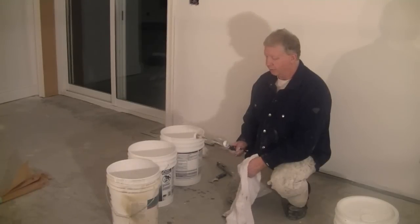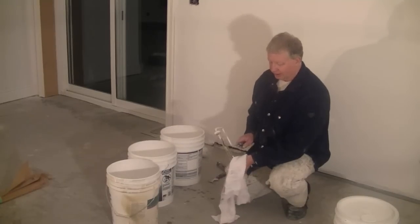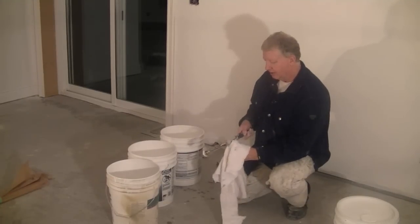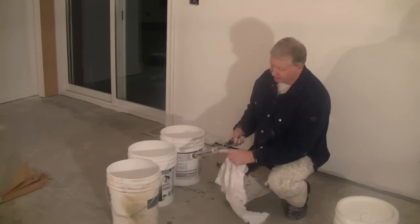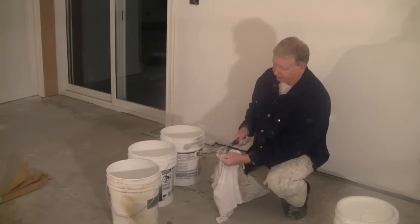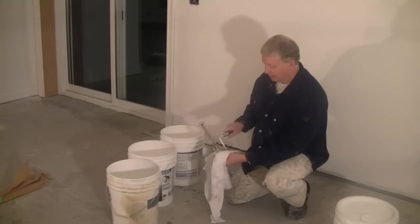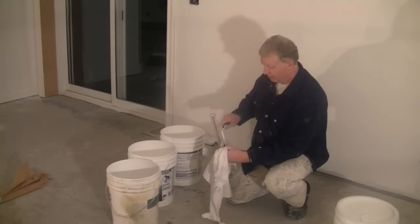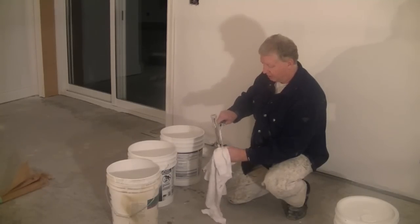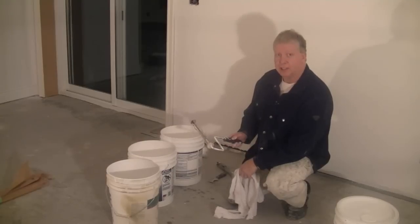Last but not least, you want to wipe off your roller cage. The paint that's left on there is nice and wet, so you just take a rag and wipe it off. A lot of people won't take the time to do this, but this is where you can run into problems. If paint builds up on these tools in these little crevices, it can end up dropping off into your paint job and can really ruin your day. So make sure you take the time to wipe off your roller cage thoroughly, and then it too will be ready to go the next day.